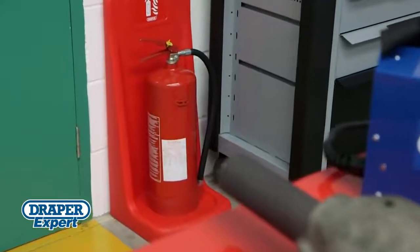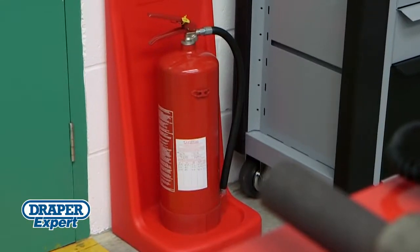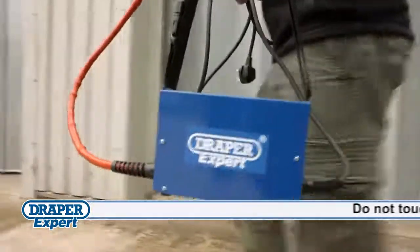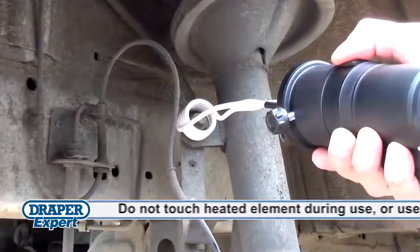However, it's important to keep a fire extinguisher to hand when using an induction heater — better to be safe than sorry. Because it's portable and lightweight, it's really easy to use in any position, so you can use it on components attached or removed from vehicles.